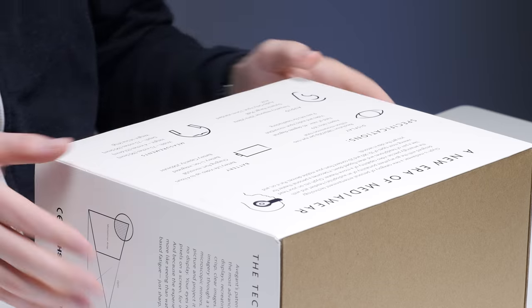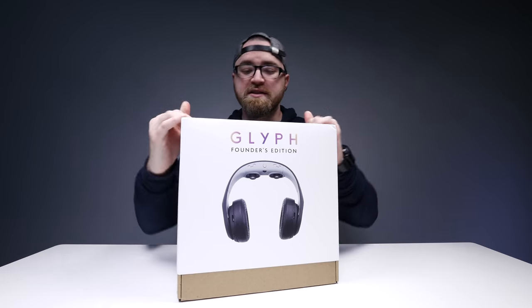This is not a VR headset. What you are seeing is just a nice, big, personal image. Let's crack this open. It's not cheap.